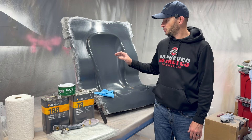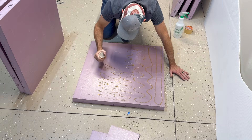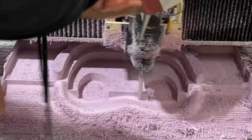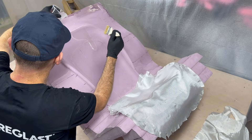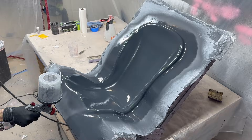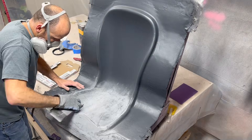In the previous video in the series we made a plug from polystyrene foam that we machined on my CNC router. We reinforced that foam with a layer of epoxy resin and fiberglass cloth, and then we finished the surface off with some high build primer to a nice gloss finish.